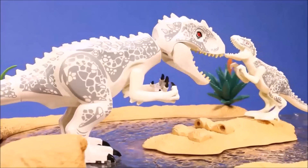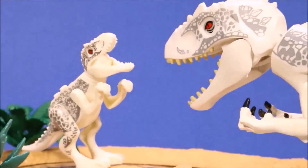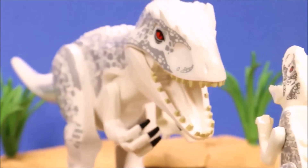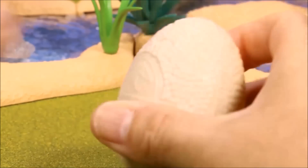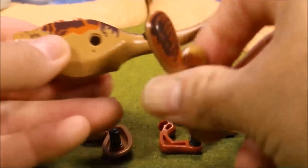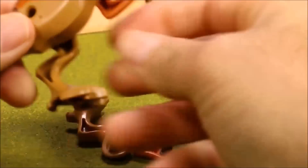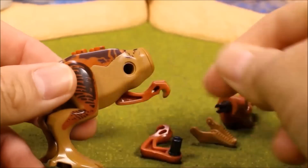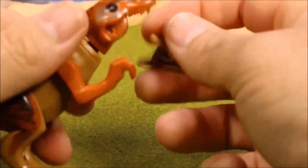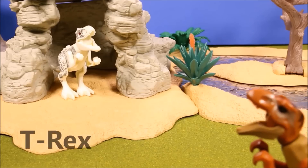Here's a good size comparison of the two Indominus Rexes. The big one is the original Lego one, and the smaller one is the one that comes in the generic version. So there's a huge difference in that one and the T-Rex.